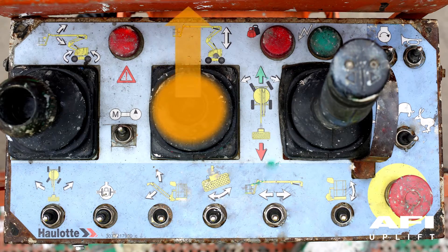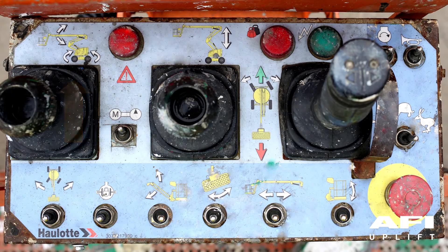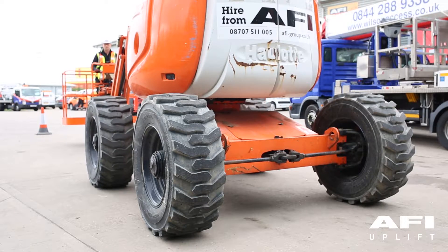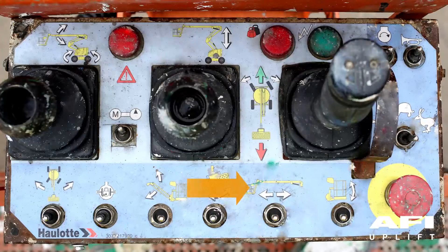Using the main boom, elevate the boom by pushing forward and lower by pulling back. Use the upper boom lift joystick by pushing forward to lift and pulling back to lower. Move the joystick left to rotate the turntable to the left, and right to move the turntable to the right. Check the rear wheel steering using the toggle switch: push left to steer the wheels to the right, push right to steer the wheels to the left. Steering can be achieved using two-wheel steer, four-wheel steer or crab steer. Test the platform rotate button using the toggle switch: left to rotate the platform to the left, right to rotate the platform to the right.